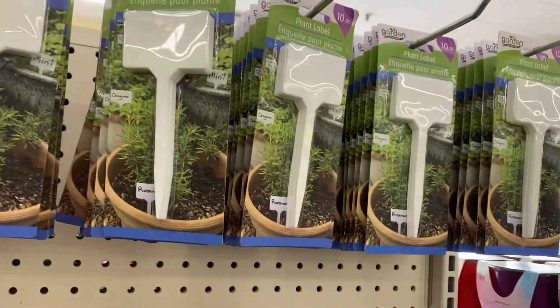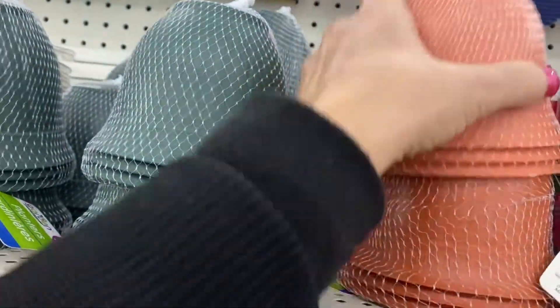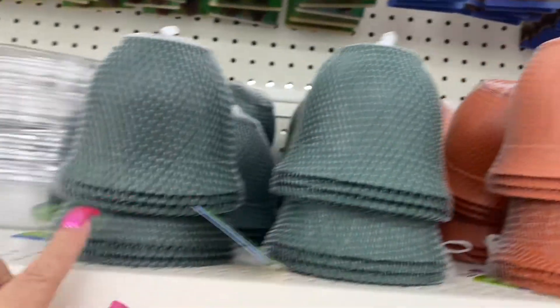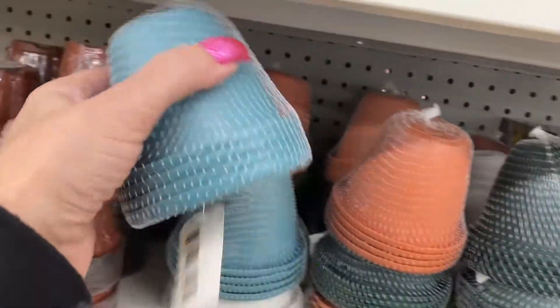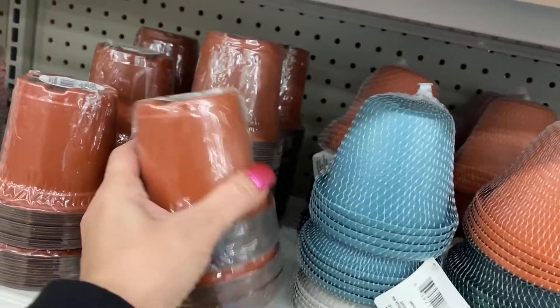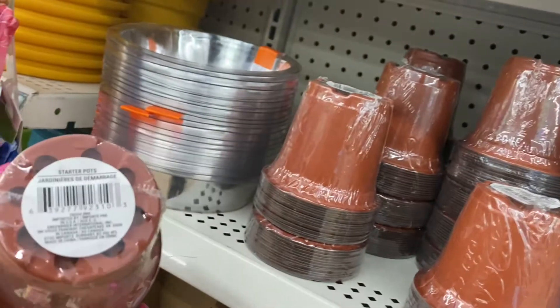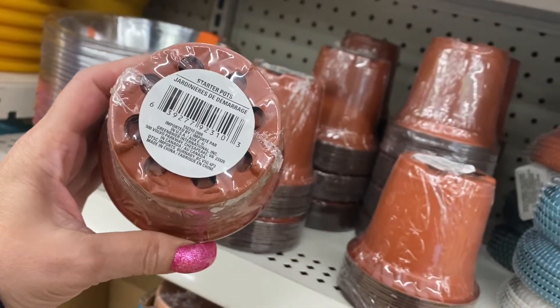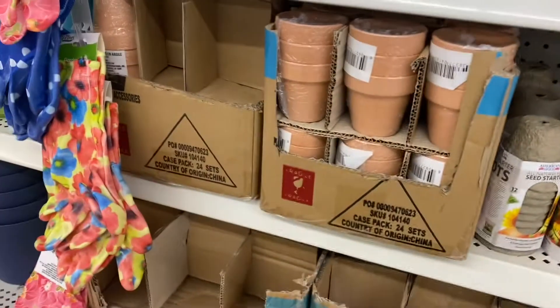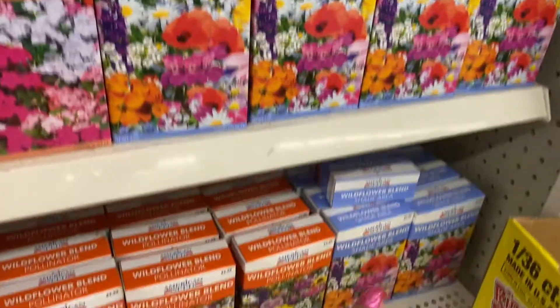And these are the plant label stakes. So these come - what - three pots in this size, in this color. And then these are the seeds. Then these come four, these are smaller, and these are the starter ones. You get quite a bit in these. So these are the three ceramic ones and then these are the seed starter pots. And then these are the seeds.